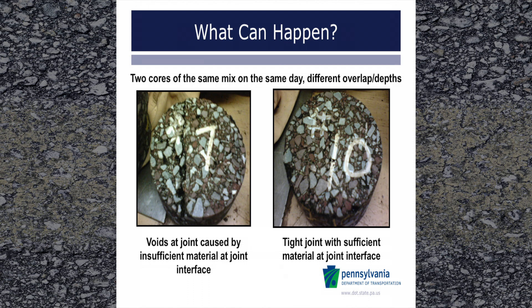You are looking at the underneath side of two joint cores placed on the same day with the same mix. The tops of the cores really looked the same and showed no major differences. The core on the left was made by paving a joint on a milled surface with no overlap, trying to match the edge of the previously placed lane. The core on the right was taken after changing to a consistent one inch overlap, which in turn made sure that sufficient material was present at the joint. You can see the difference that was made in overlapping the mix.